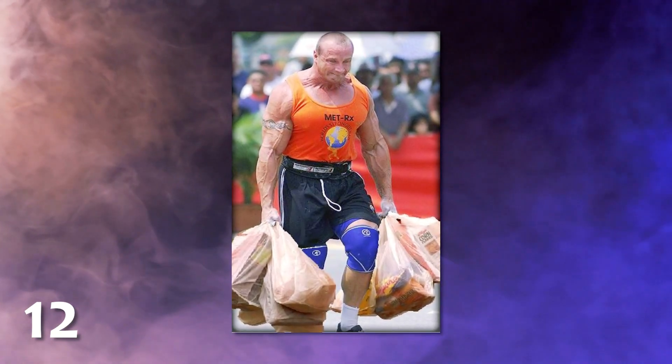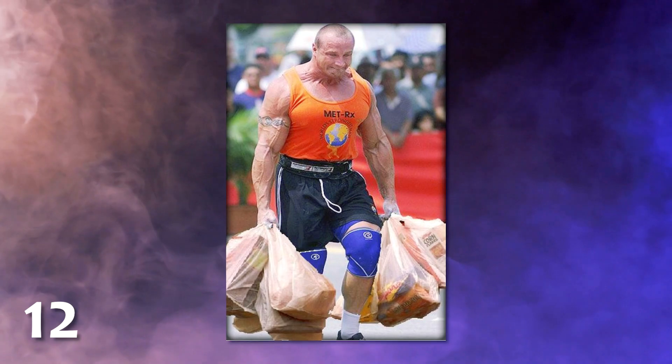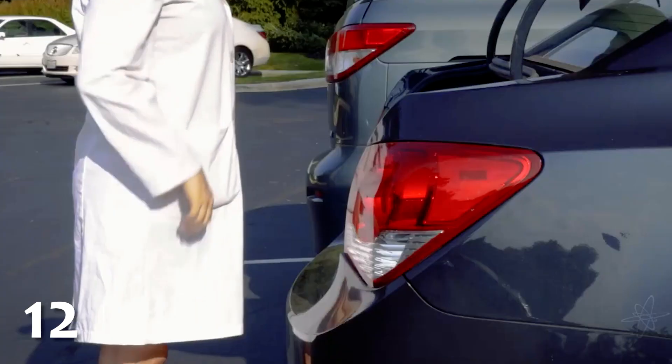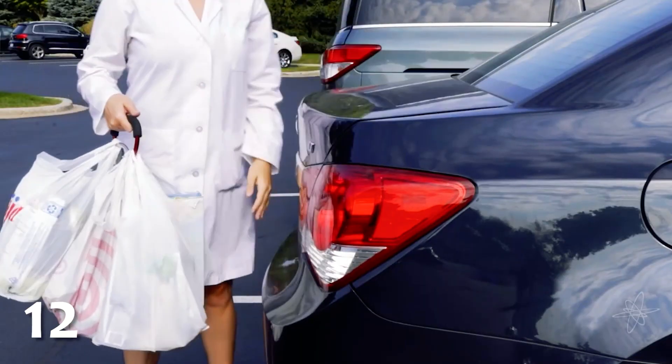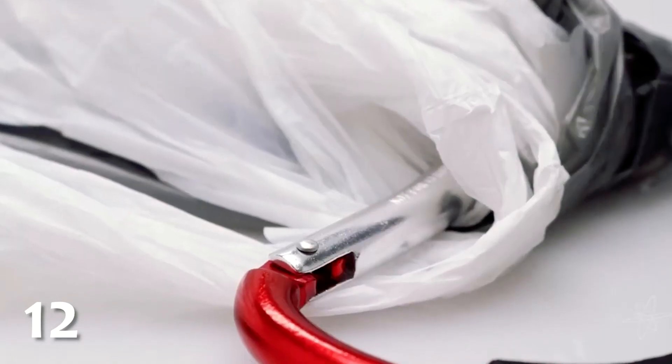Do you have to carry your groceries an inconvenient distance? Or do you simply enjoy the great pleasure of managing to carry all of your groceries at once? By securing all of the bags together with a large carabiner, you can now transport them in one go without slicing your fingers off.